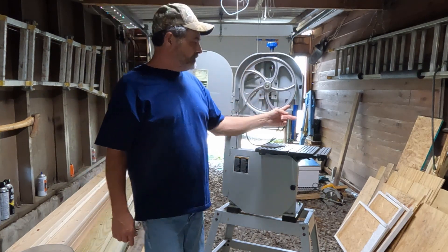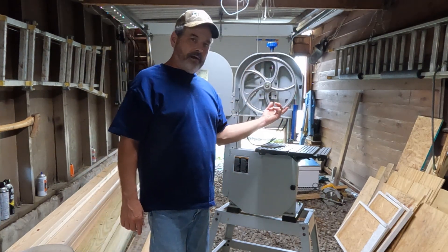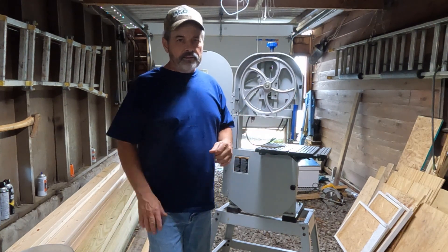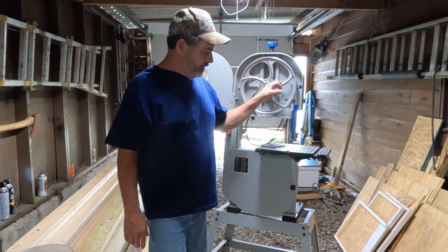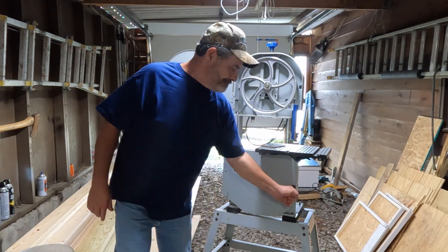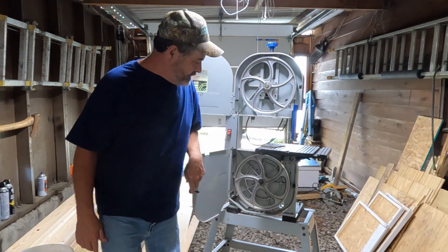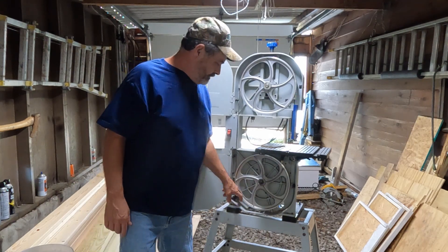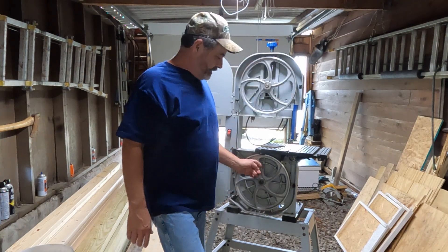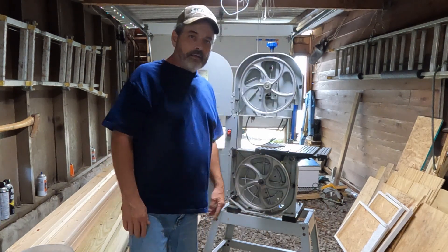I did change the tires — I guess they want to call them that. Somebody said if you get this one you should upgrade them, but I think the originals would have been just fine. Of course everybody wants to upgrade. You can see inside it's really clean — a little dusty right now because I just cut a piece of wood on it, but overall it's a nice, clean, quiet machine.